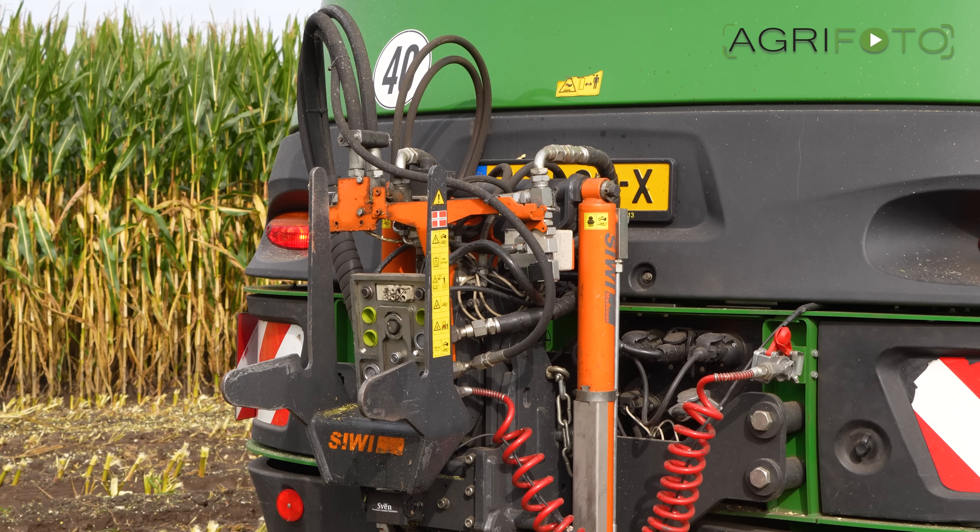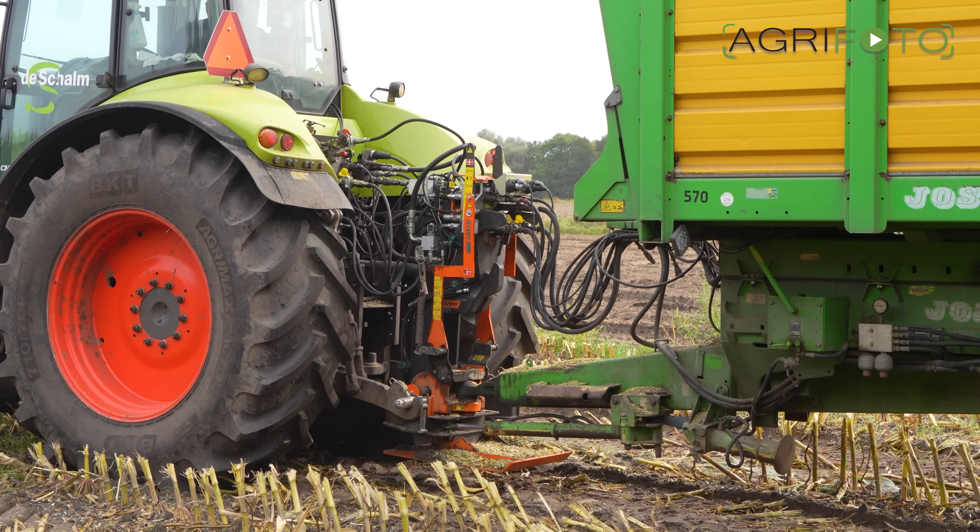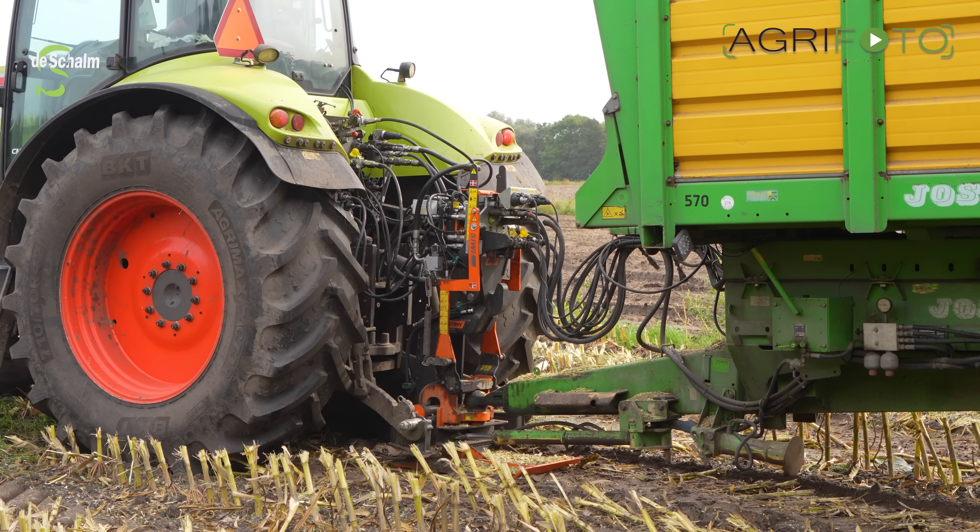Extra hydraulic outlets and plugs are required on the back of the John Deere. The tractors both have a coupling system in the three-point linkage.